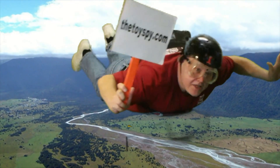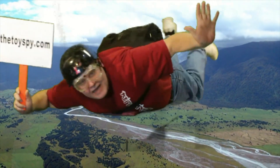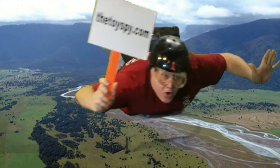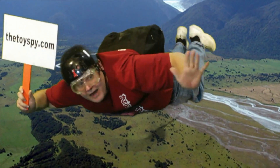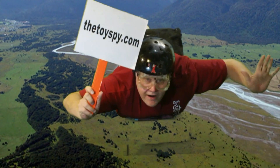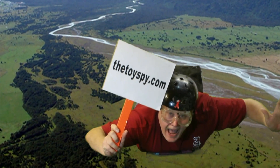Flying high after watching our video? Stay in touch. Know when we put up something new — subscribe, rate, and comment. And connect with us on Facebook, Twitter, and our own site, thetoyspy.com.